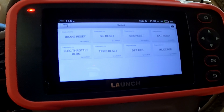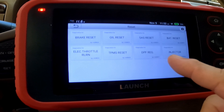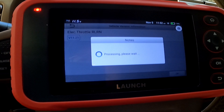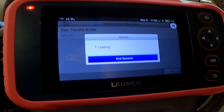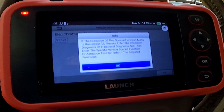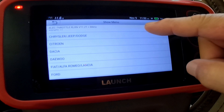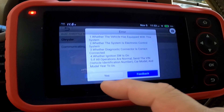I got another product from Creader. This is the CRP-129i — the latest in that line. Right out of the box, it comes in a nice little carrying case. There are instructions in English, a quick start guide in various languages, the scanner along with the diagnostic link cable, as well as a charging cable. This end goes in here and connects to a USB that you can put into a power brick. Take that screen cover off.